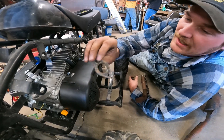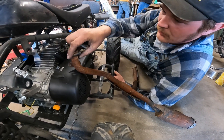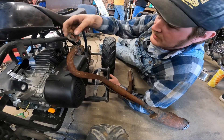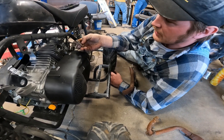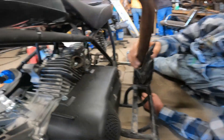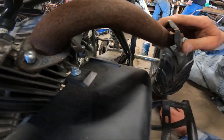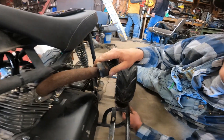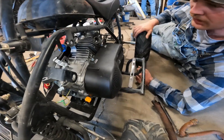This is the factory flange off of the stock motor. We're going to cut this off - it just happens to fit the Predator just fine. We got another factory mini quad exhaust and we're going to weld it on just like that. We're going to bolt that down, and that's how we're going to do the exhaust.